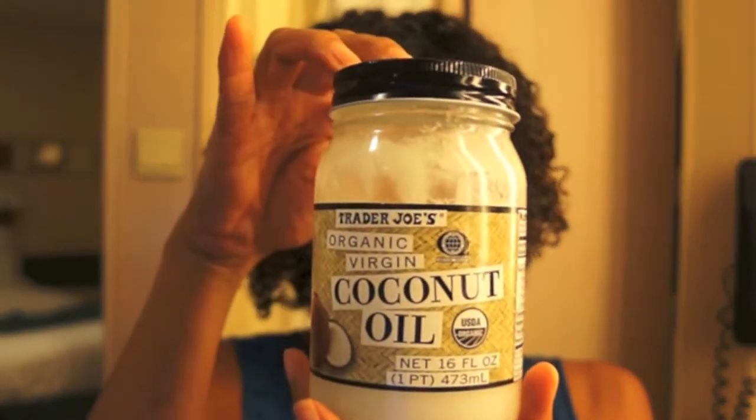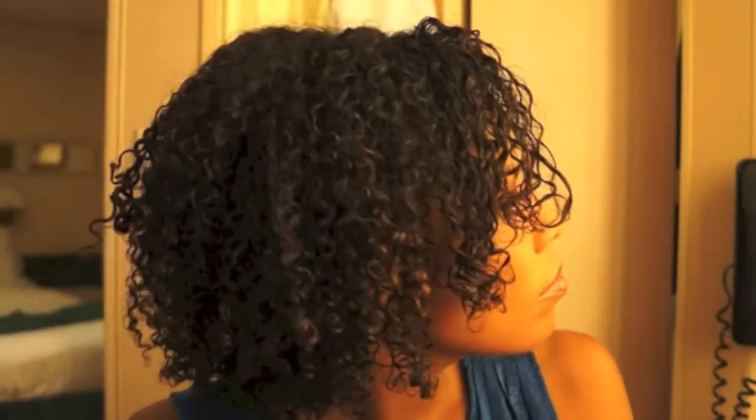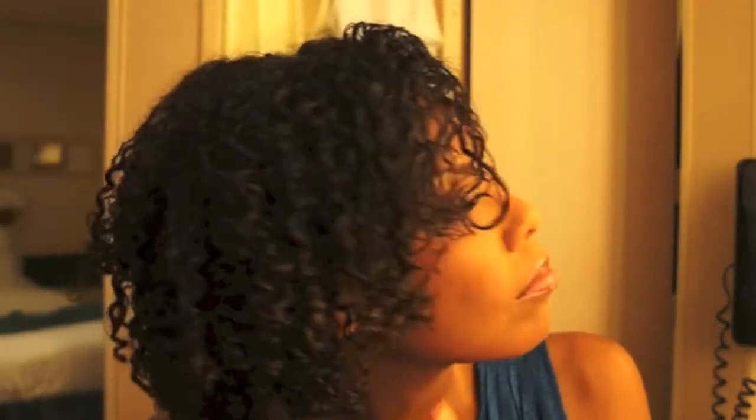Coconut oil to the rescue — or your favorite oil. You can use as much as you would like, it's up to you. Just make sure you put it throughout your hair and scrunch it up. Love the cruise!